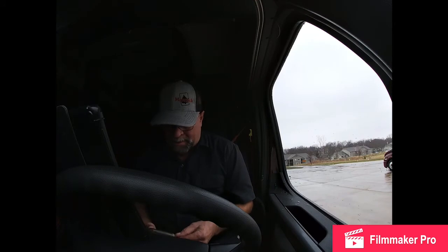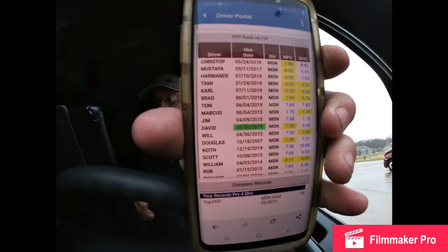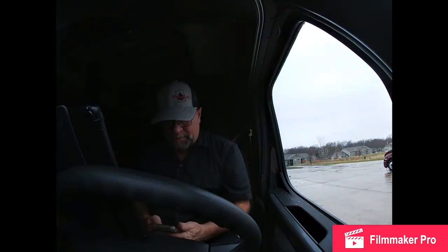Even catching a snowstorm wasn't a huge deal because they didn't get a load on me here until this morning, and it doesn't deliver till Monday in Canada. I was looking at my miles per day on the PFP board — I'm number seven there in the green. I'm number 10 out of 35, so I'm kind of holding my own.